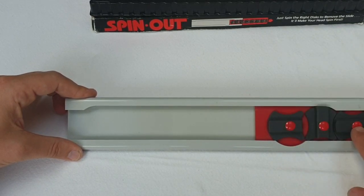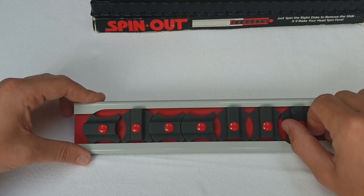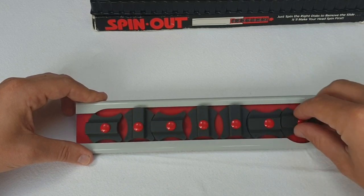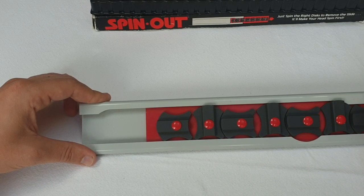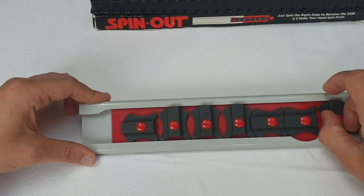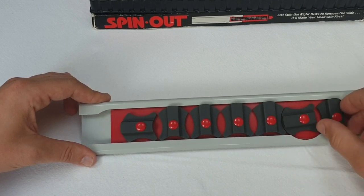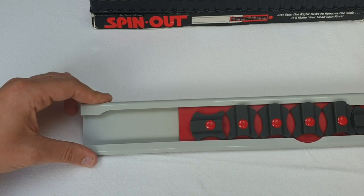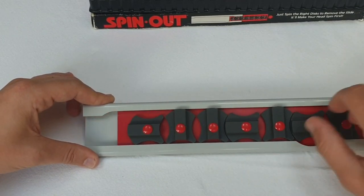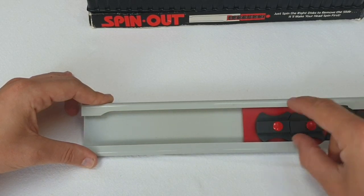Now to make number 2 horizontal, I have to turn 3 vertical. So again there's a lot of undoing and repeating these steps. There may have been a slightly quicker way of getting there. As with sequential puzzles, once you get in a bit of a pattern — if it's working, stick with it. So this needs to be up, so this needs to be down. Perfect. So now we have 1 and 2 horizontal.